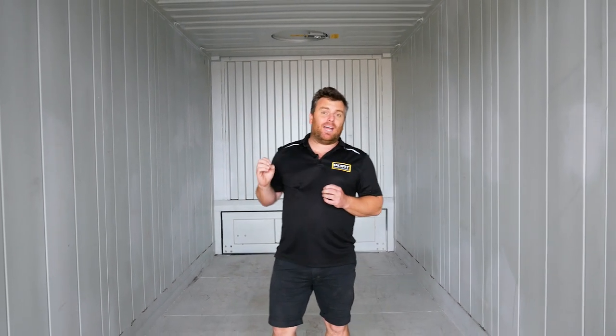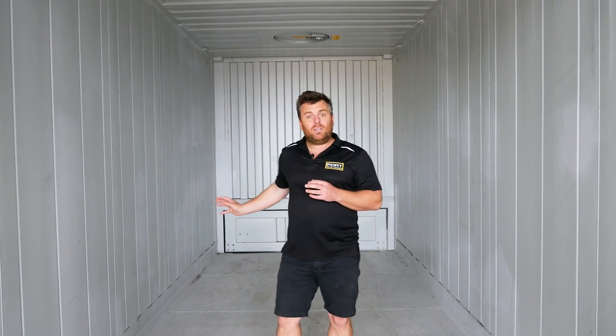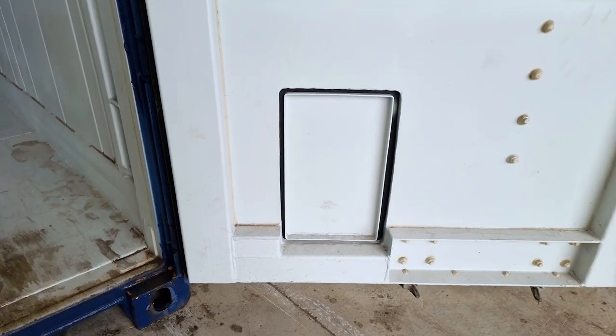I'll let you in on a little secret — these units are by far my favorite and I'll tell you why. Commercially, when we're storing grain or sugar they're great. You've got these overhead hatches for loading, you've got a large trapdoor across the back wall to safely discharge your goods, as well as two small vents in the front door to relieve the pressure when unloading or to take a sample.